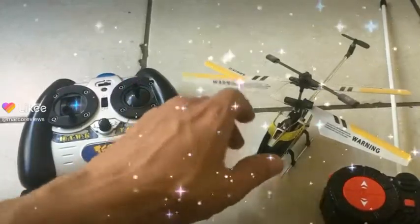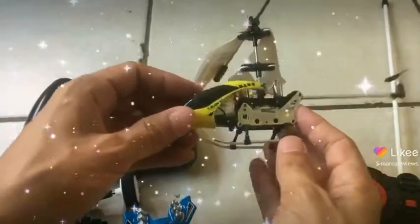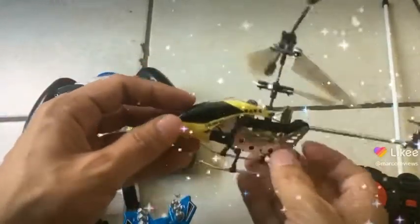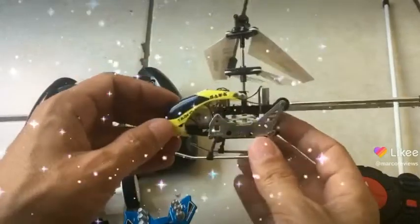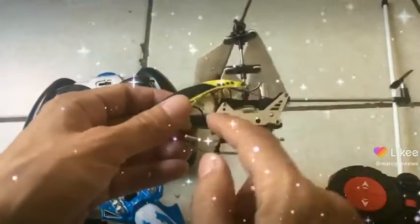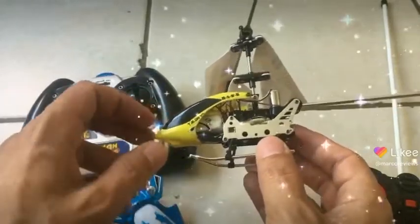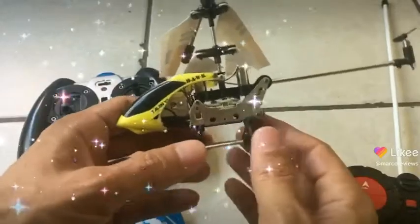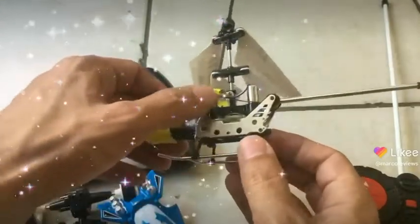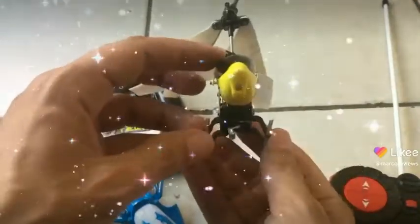Alright guys, so this is a special video because this was my very first successful modified RC helicopter, or RC vehicle that flies. It started off with this old device — the battery that was in here died out, and I needed to put something new in there to power it. I also reduced a lot of the weight, as you can see — cut chunks out of the body and stuff like that — reducing it to the minimal amount of weight possible for this machine to fly a whole lot smoother.